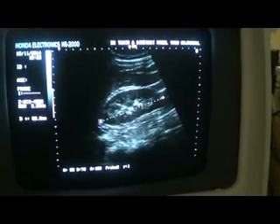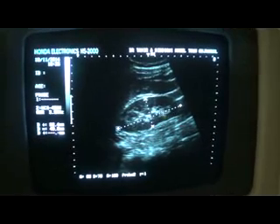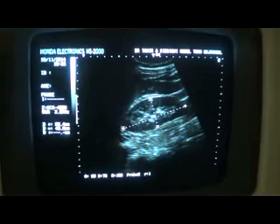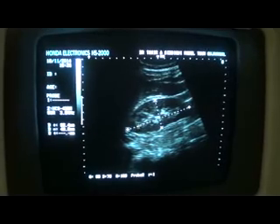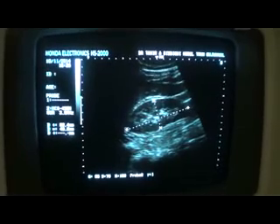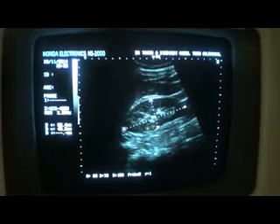It measures 9.8 cm in length - this is the most important diameter. The anterior posterior diameter is 4.0 cm. This diameter can vary with the height of the patient; in America or Europe, people have more height. Up to 12 cm can be considered normal, but in our society we take it as up to 11 cm. From 6 to 11 cm is considered normal in length, and the anterior posterior diameter is the same worldwide - within 2.5 cm to 5 cm. In this case, we are seeing a normal size kidney.